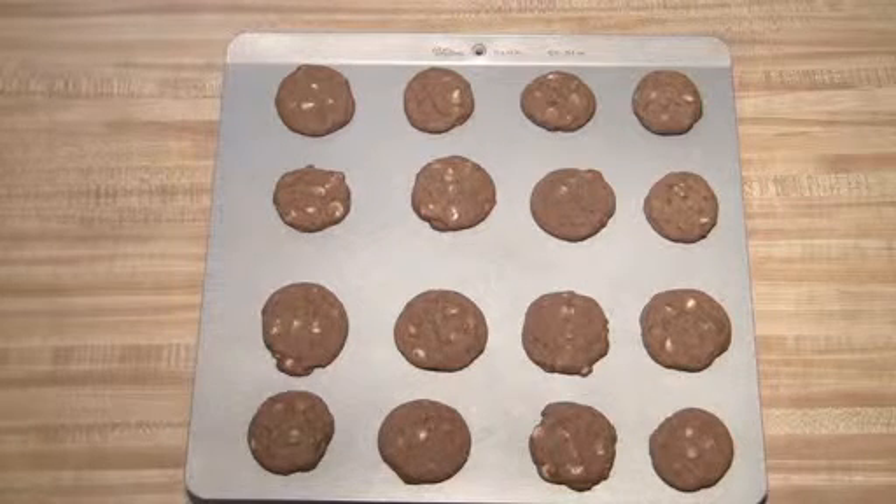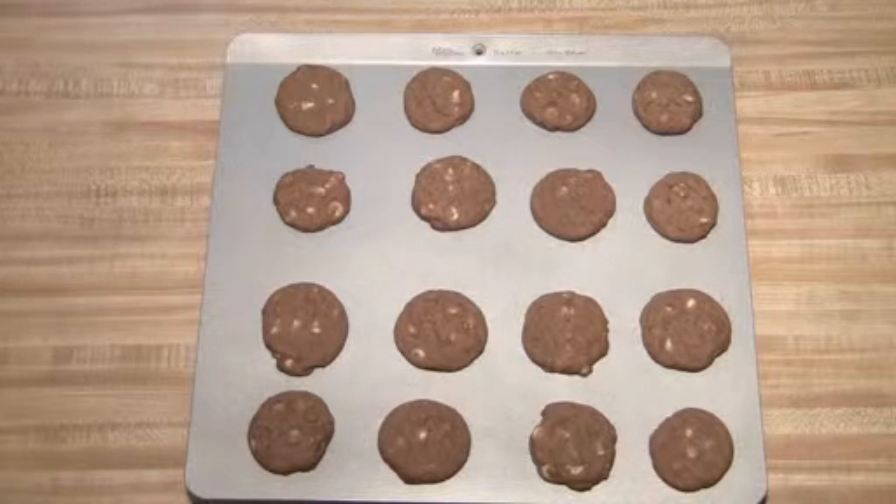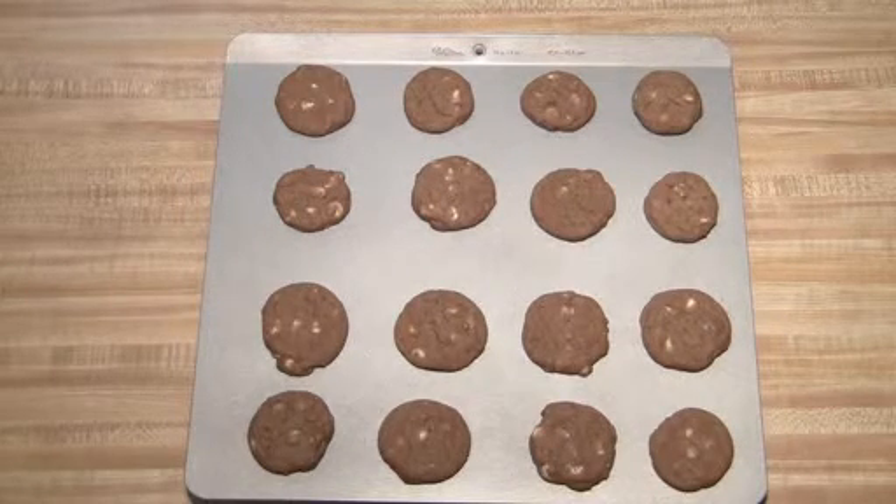I just took the cookies out of the oven. You're going to want to make sure you let them cool on the tray for at least a minute before you put them on your cooling rack. Hope you enjoy!